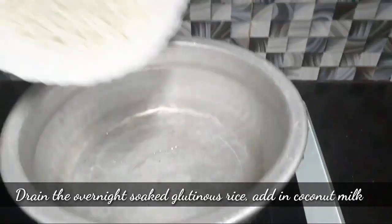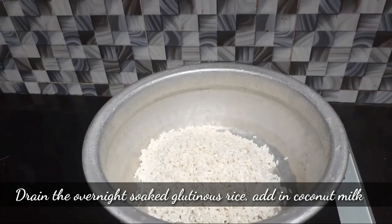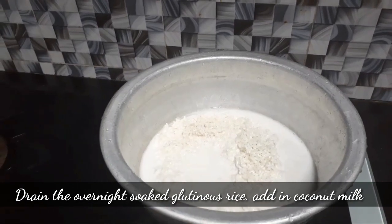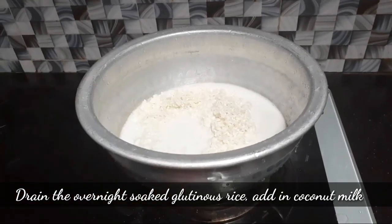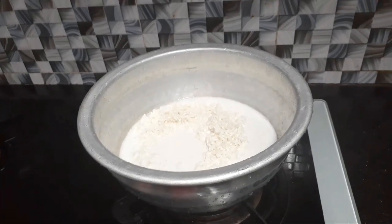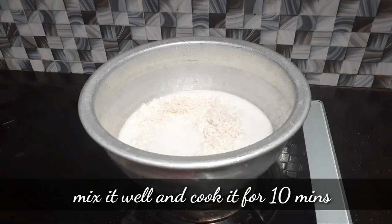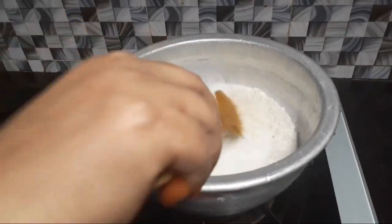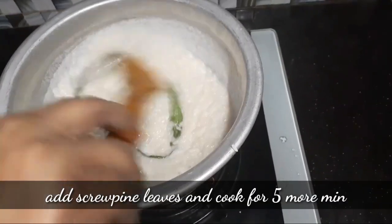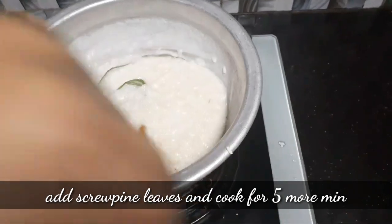First, we add a plate. We use glutinous rice in the night — this is a plate. We can add a plate to the plate. We add a plate — this is a plate.